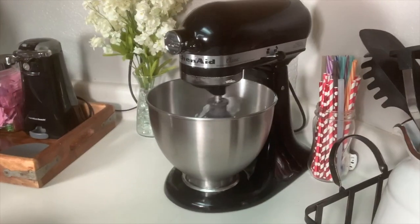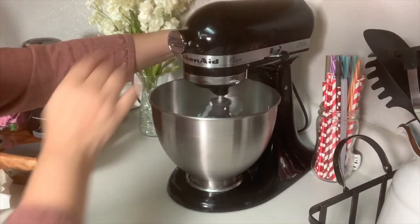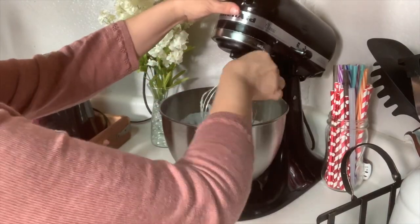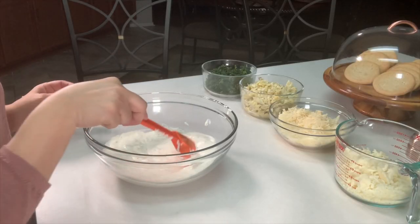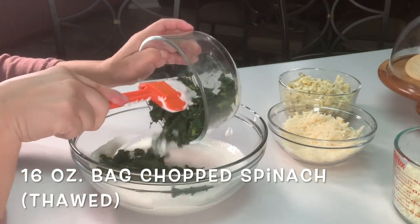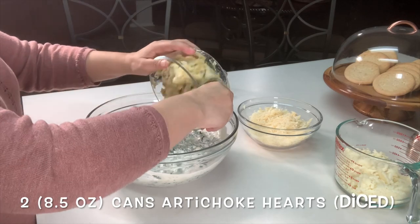Make sure that you start at a low speed and don't go past your second dial, otherwise it's going to splatter all over you. Make sure that you don't over mix — I'm just doing it to get the cream cheese off my whisk. I went ahead and transferred it to a different bowl so you can see everything. Now we're going to add all of our spinach and give this a quick mix. Next we'll add our artichokes.